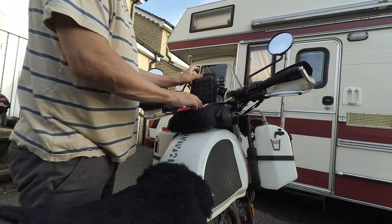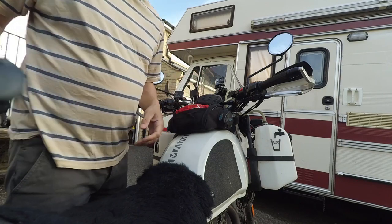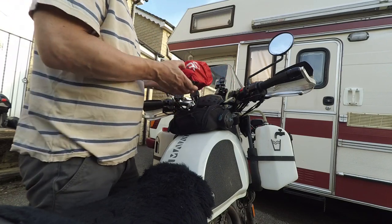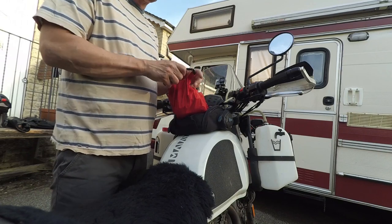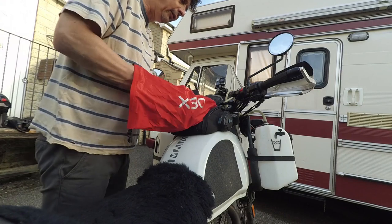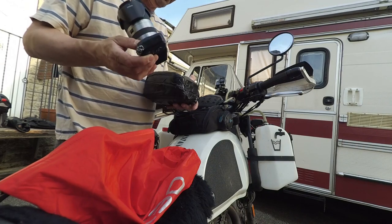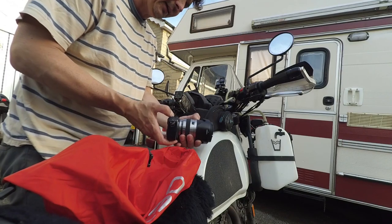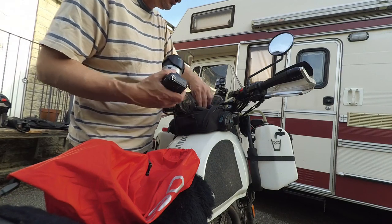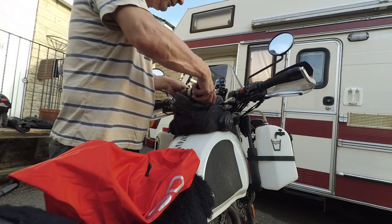Inside the tank bag: first, a snack bar in case you get hungry. Secondly, a coffee flask — in the morning I was able to make up a bit of porridge and a flask of coffee that would last me all day. There's also a dry bag in case I took a dip in a ford or came off and hurt myself. Inside the dry bag are things I don't want to get wet, including a foam holder for my phone and my camera — a mirrorless with an 18-200mm travel lens, lightweight and compact with no moving parts so less to go wrong.